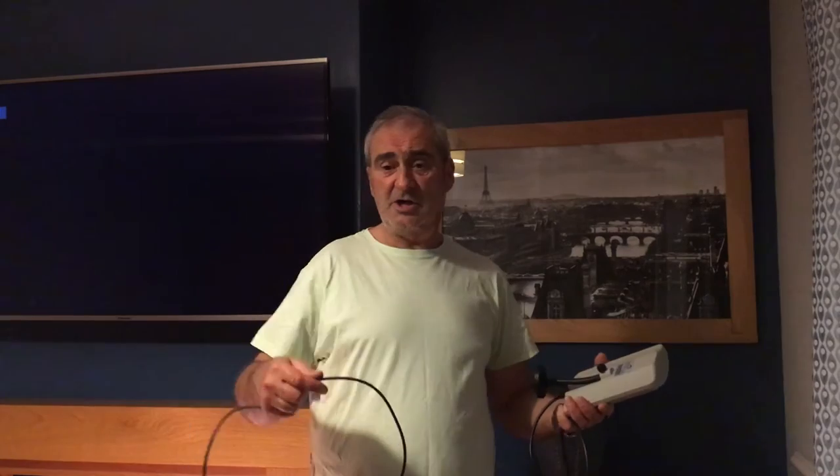Now if you want to hide the cable and you're going to have it set up permanently, it's a good idea to purchase a length of cable that you can hide behind cabinets, drawers, presses, etc.